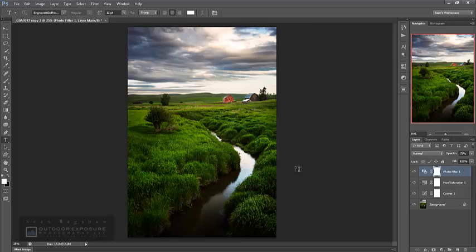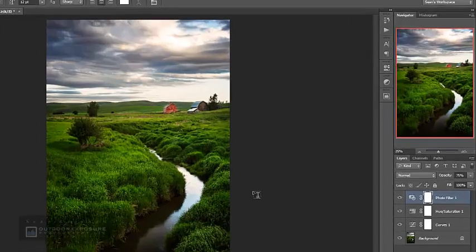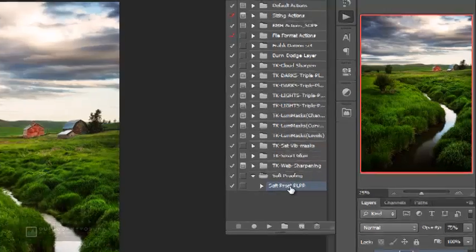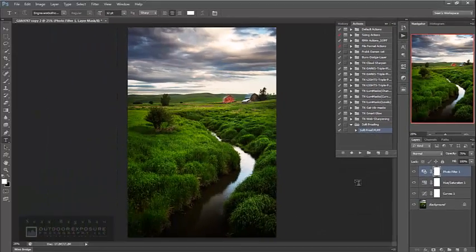And that's how you can create an action that will make your soft proofing go much faster. You can produce a whole series of actions for different papers, so that whatever paper you're going to print on, you can just click that action and it'll automatically get you set up with the soft proof. Thank you for joining me for this tutorial — I hope that's been helpful. Give that a try and see how it works for you!